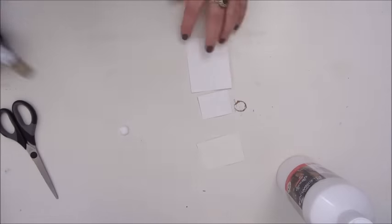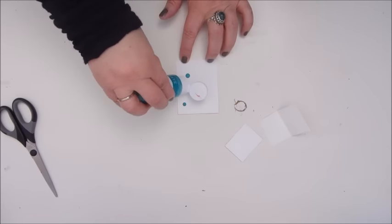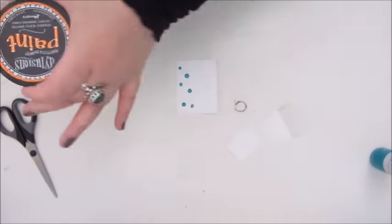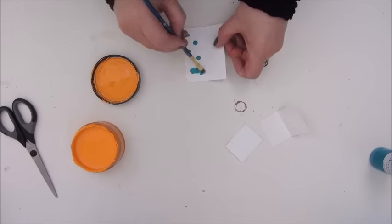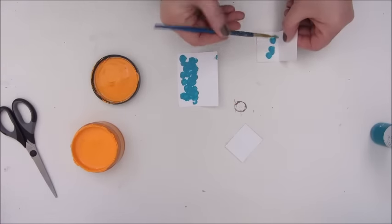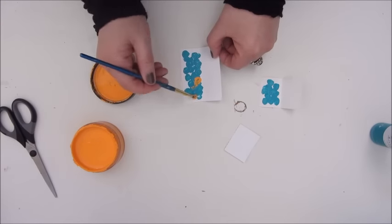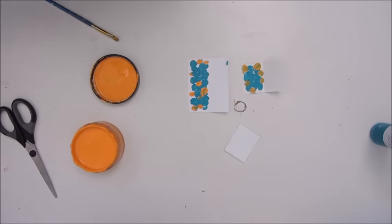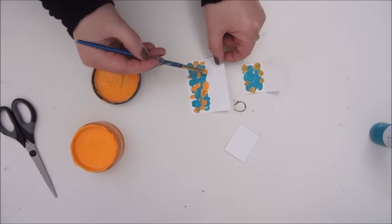I use some scraps of watercolor paper and fold them in half. The next thing I do is use some acrylic paint — quite thick — on one half of the paper. What you do is fold that piece of paper in half and squeeze the paint between it, which will leave a very nice pattern, hopefully, for your butterfly embellishments.